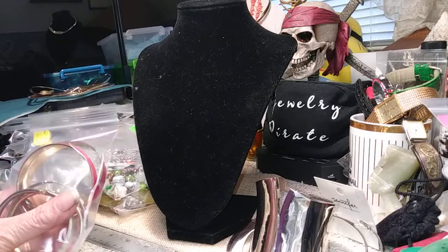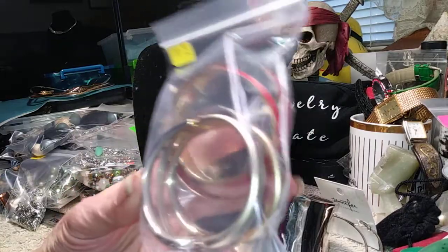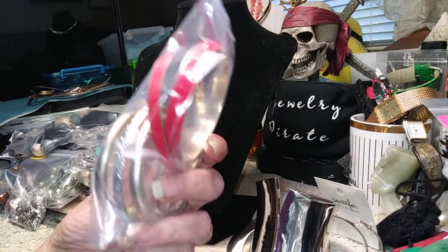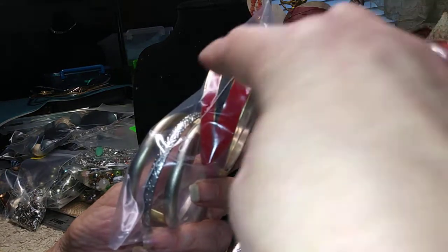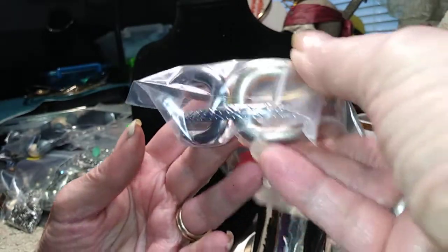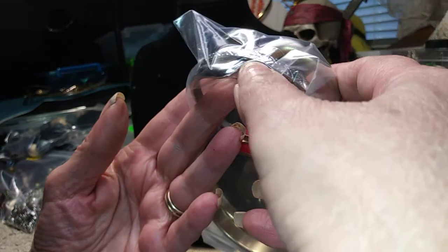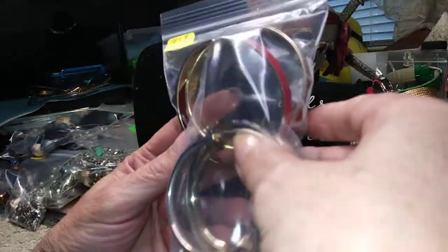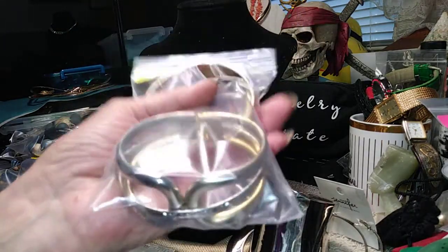Here I have a bag with four bangles in it — I might even throw another one in. You have two red enameled bangles, one about a quarter inch wide and one about a half inch. There's a nice clamper, half silver and half matte gold, and then a nice silver bangle. This is two dollars for these four bangles.